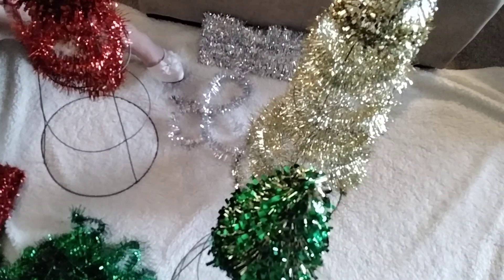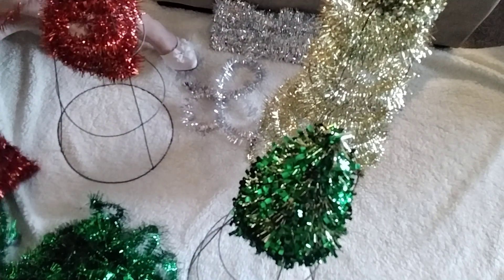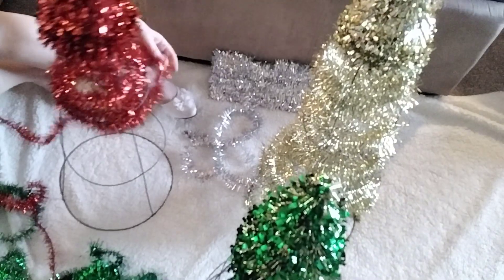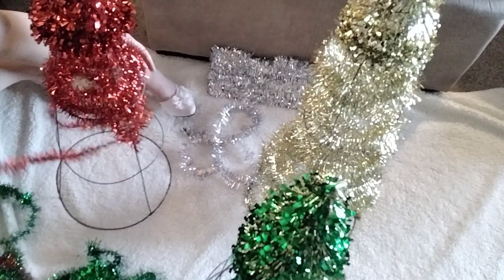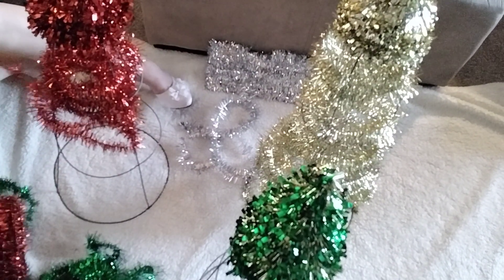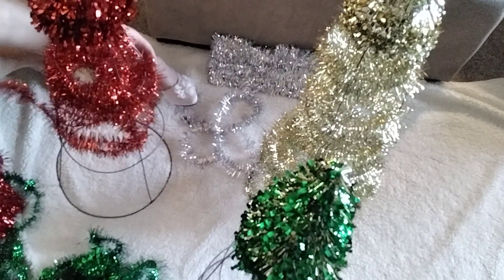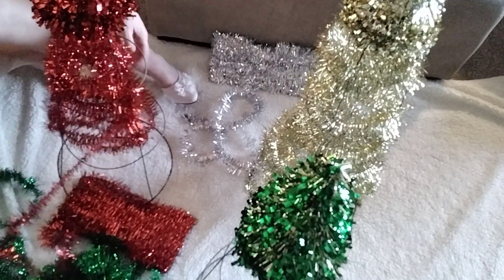You're just going to work this all the way to the bottom and then keep it kind of loose — see how it wants to move in there? Just keep it kind of loose and then wind it down, wind it down until you get all the way to the bottom. How cute is that? Oh my goodness, this is so cute! And then we're going to do the green one.